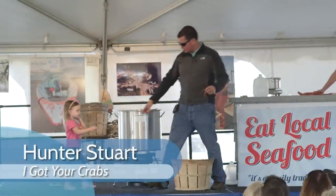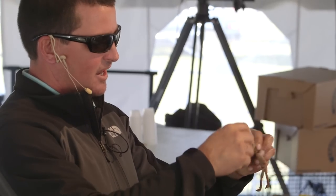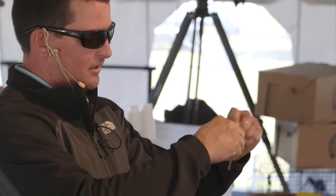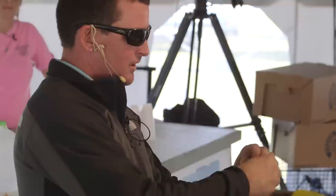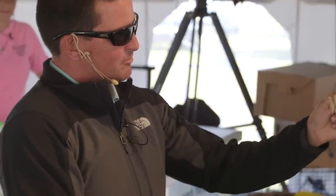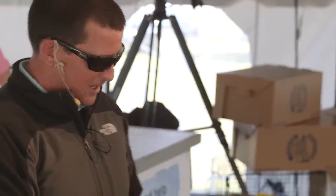These legs right here, be careful — they do have meat in them. If you get a decent-sized crab, they do have meat in each little leg, just like that. You can break them off right at the section there. Even if they don't come out, you can press them out just like that. That's all good meat in that leg that nobody really eats.